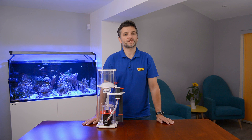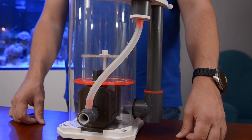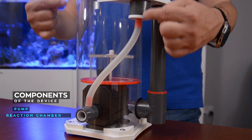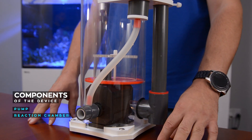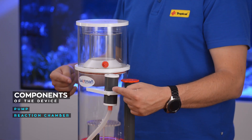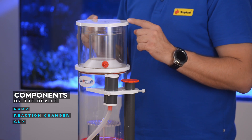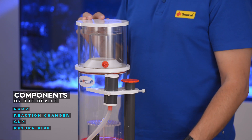Although there are many types of protein skimmers available on the market, they are all made of a few similar components: a pump that pulls water and air and produces millions of microbubbles, which get injected into the reaction chamber, where the microbubbles attract the molecules of proteins — which in very simple terms is a way of making foam. The bubbles go up and push the foam through the narrow neck into the cup, which is a container that stops the dirty foam from returning back to the water. The last element is the return pipe, through which the clean water returns to the sump.